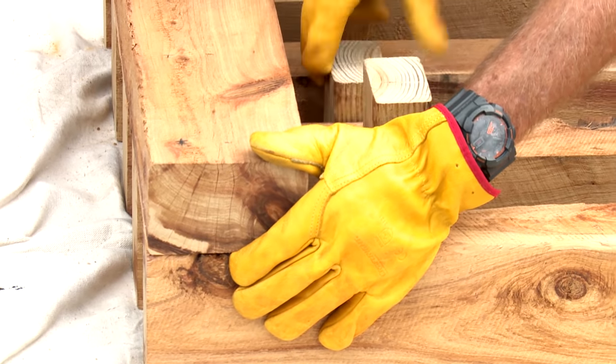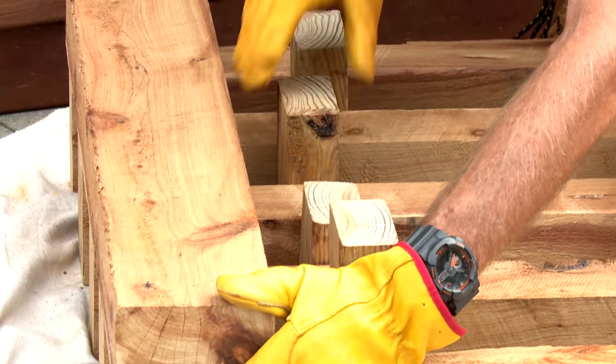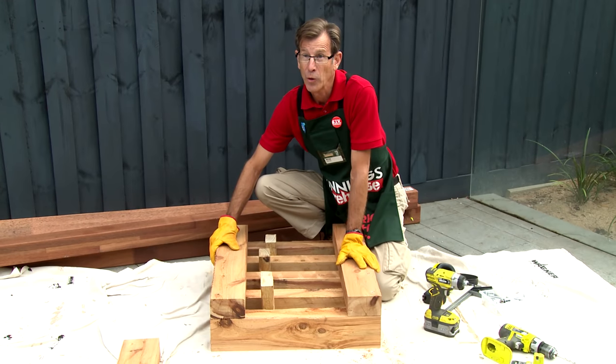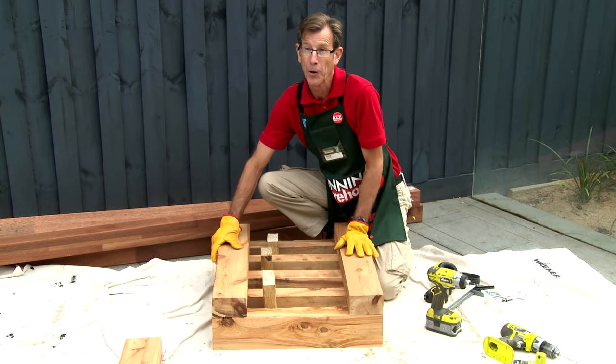We're going to put on our horizontal timbers. We're going to use the spacers as before just to make sure everything's in the right position. Now we'll measure, mark and drill like we did on our top rail.